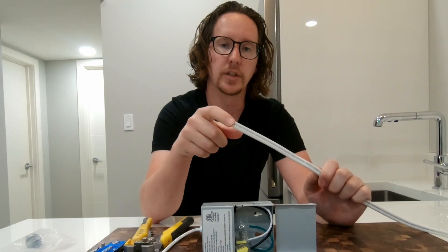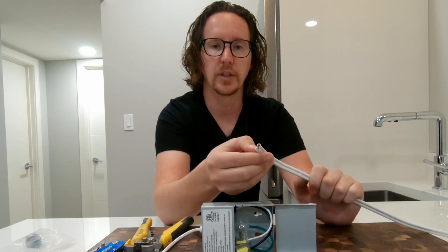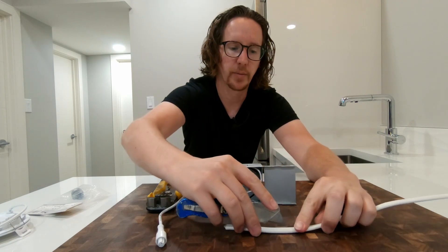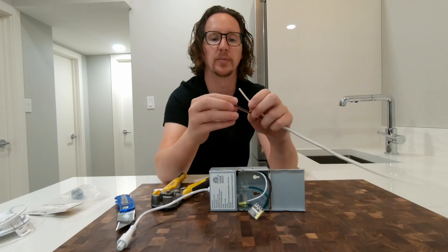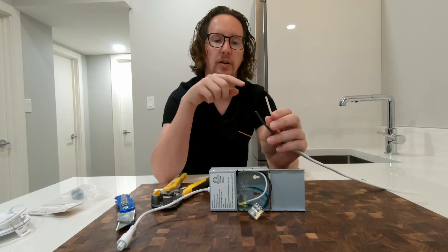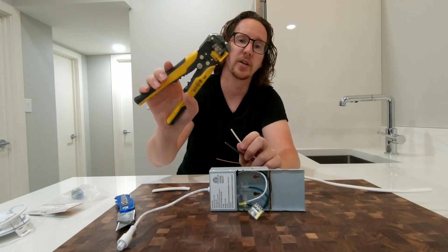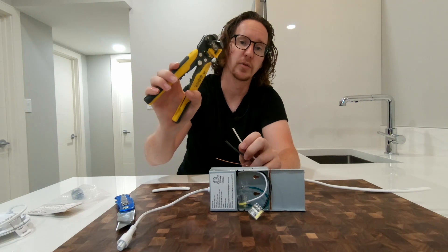This is a 14-2, so you've got two conductors and one ground and it's 14 gauge. Think of this as your power wire coming from your switch, carrying power to your light. You want to strip back about four inches, then strip off about half an inch of wire on both your neutral and your power wire. If you're going to do a bunch of these, I would suggest getting an automatic wire stripper — it'll save you a heck of a lot of time.